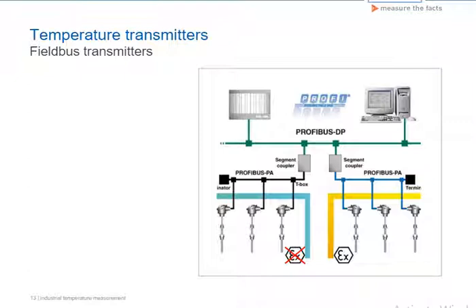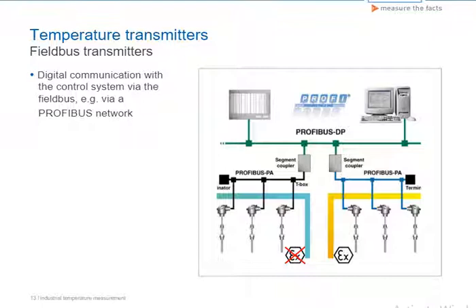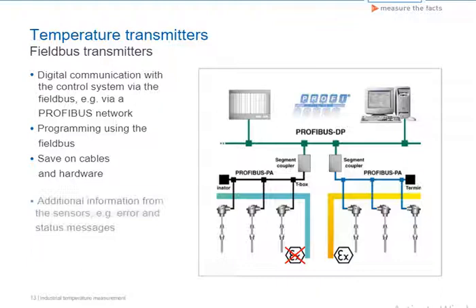Profibus and Foundation Fieldbus transmitters are the latest generation of field communication. Using a network, a number of transmitters in various segments can be coupled with the control system. Signal transmission is exclusively digital and a number of parameters can be read out of the transmitter. The transmitters are programmed using the process control system.